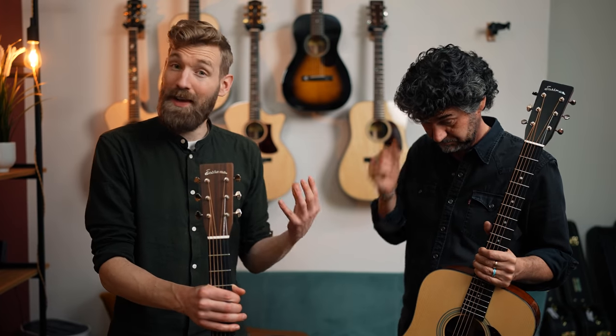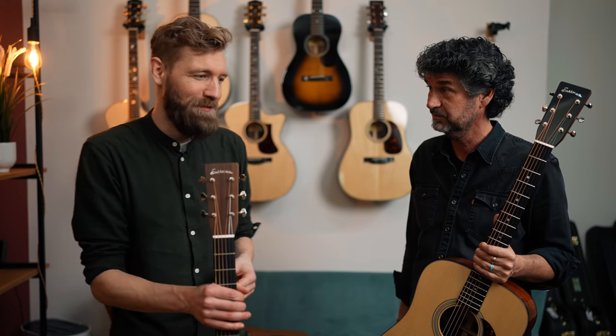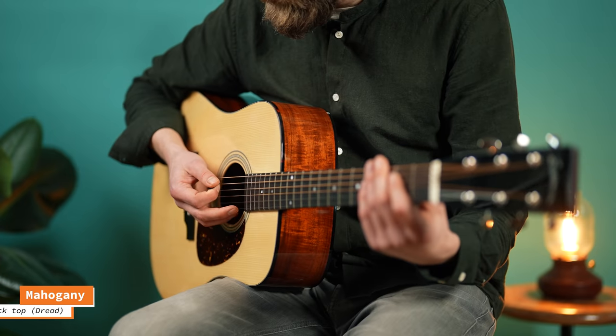I think it depends on what kind of player you are. If you play in a band, you might favor a different kind of guitar. I play a lot of solo guitar, so I feel Rosewood accommodates the whole spectrum a little bit better than Mahogany. But in a band setting — with a singer, a piano player, lots of people — the Mahogany will probably sit in the mix a little better. Absolutely. The frequency range you get on Rosewood is just much bigger.